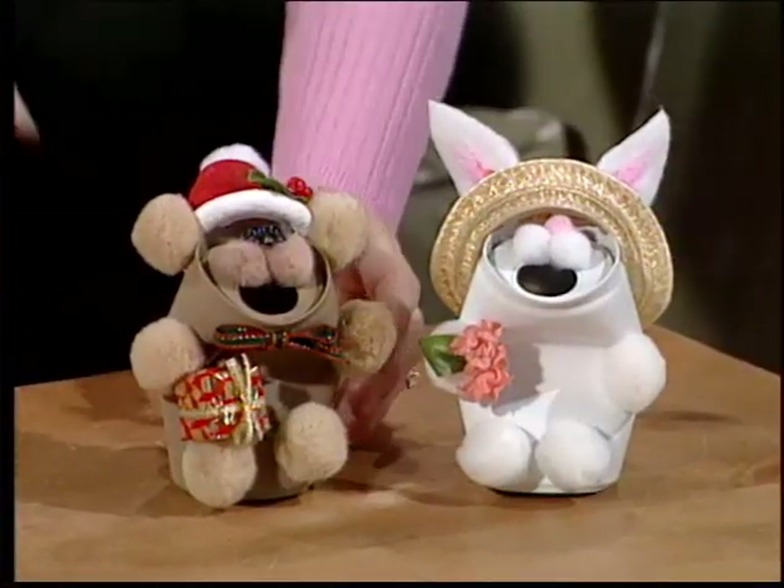Welcome to Aline's Creative Living. We have a variety of projects planned today to entice you to get busy and craft. I'm enticed!